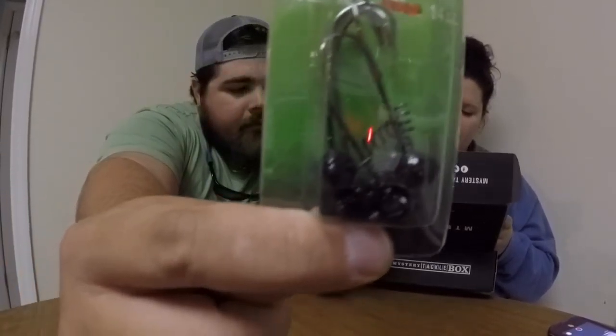Next up are the Super Bowl Shaky Heads by Charlie's Worms, retailing for $4.99. They're 3/16-ounce shaky heads — you get a four-pack. They have a good spring worm keeper on them. I'd fish those around rocks, any points, or on the edges of sandy flats.